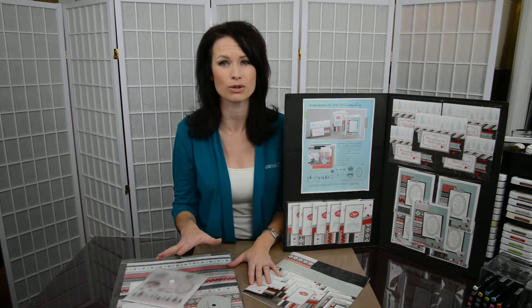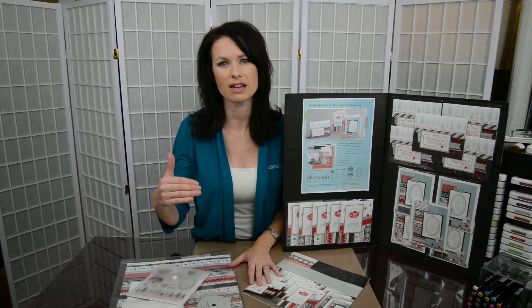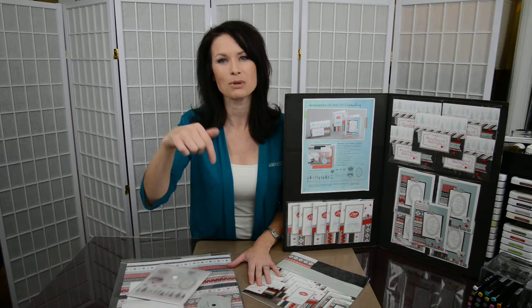Just some stamp pads that I'm sure you can use from your own stash. If not, I'm going to list all of those details on my blog as well as at the end of this video, so you'll be able to scroll down below, see the list of everything, and go right to my website to purchase them.